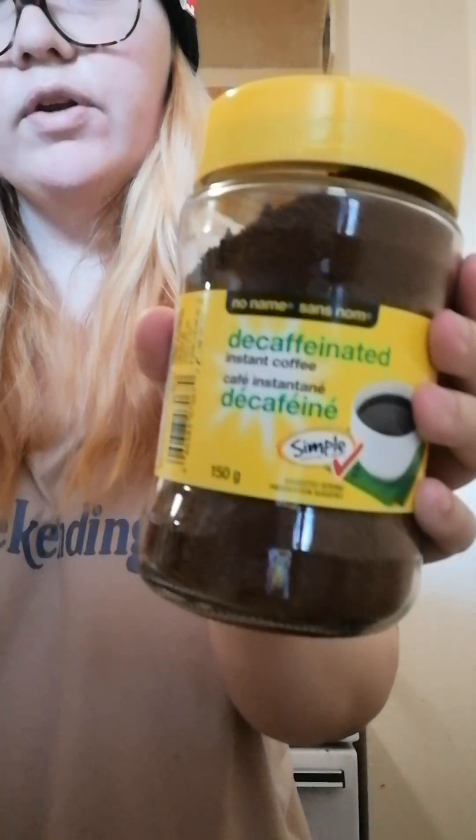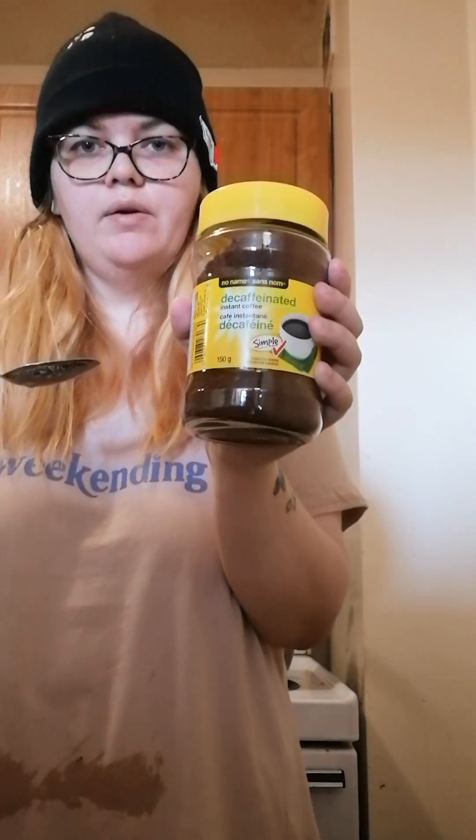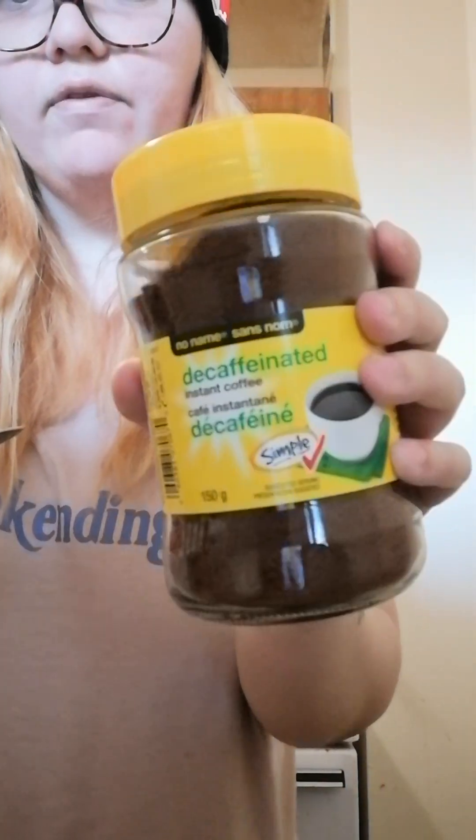This was $5.49 for this container. If you watch my other video you'll see me reviewing the Nescafe — I've been using it every day but I find it really gross and nasty. This is 150 grams and it costs $5.49 for this whole jar. So that is my review, thanks for watching.